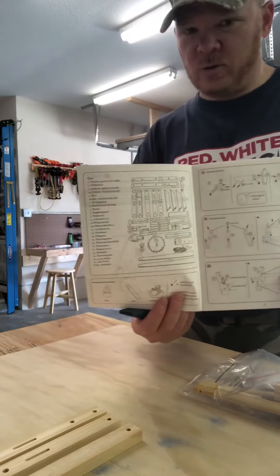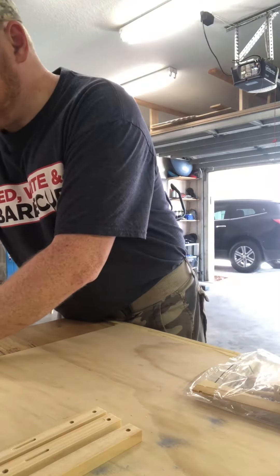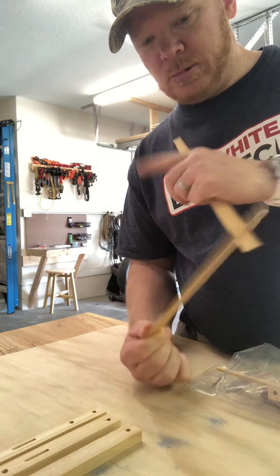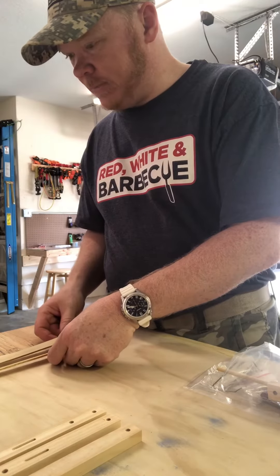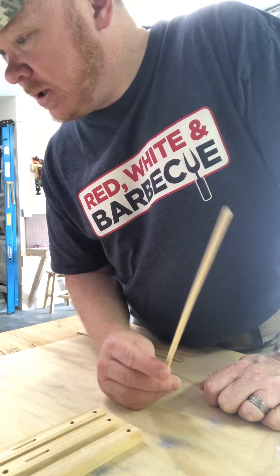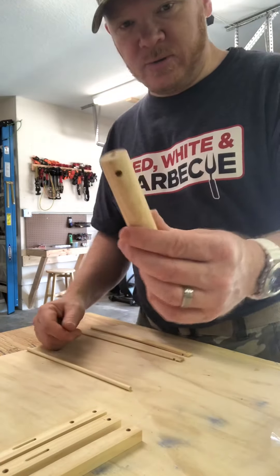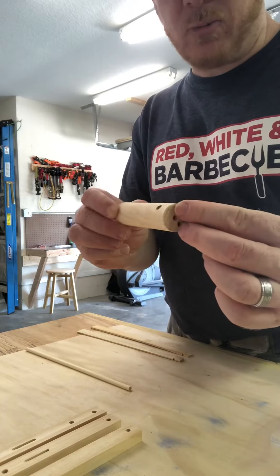I'm gonna move the camera a little bit — just in case somebody walks in, like any of my kids, and they don't want to be on camera. So we've got these two things — these are called the tensioning arms — that's what's going to cause torsion around the thing that we're winding up. Down here is a dowel, number 13, which they call the swing arm. And this here — they call this number five, the winding drum — that's what's going to provide the torsion.